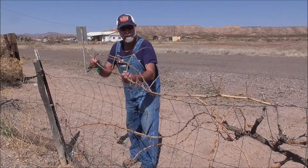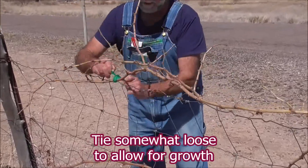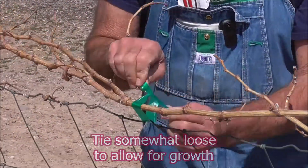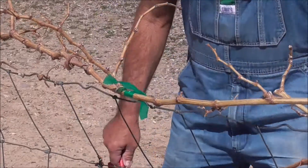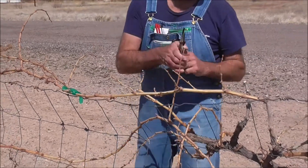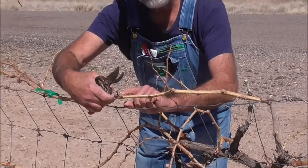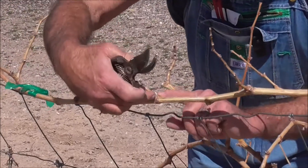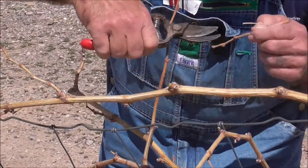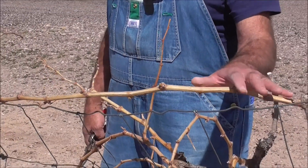I'm going to tie this. I like to thin the grapes about that far apart. These are the fruit buds — these nice, fat ones; I call them fat and sassy. I'm going to get some of this stuff out of the way so we can see it better. I like to go about 10 to 15 nice clusters — there's one.